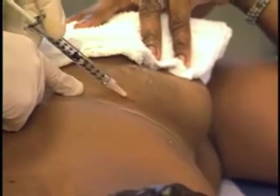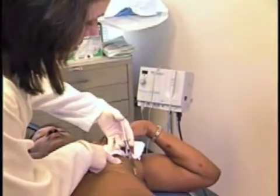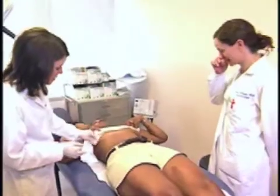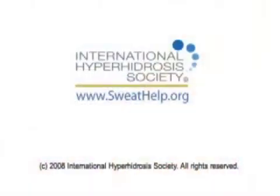Inject 3 to 5 units of Botox every 2 cm into the dermis sub-Q junction. When the area is covered, repeat the procedure for the other side. Patients usually experience little or no discomfort.